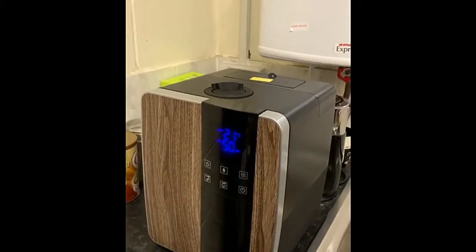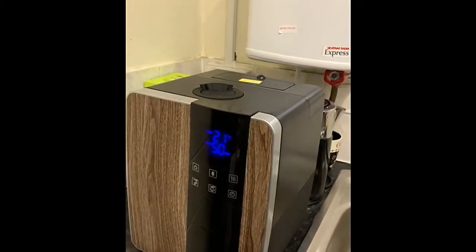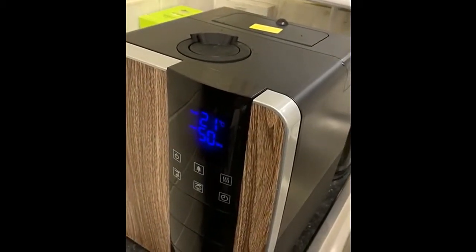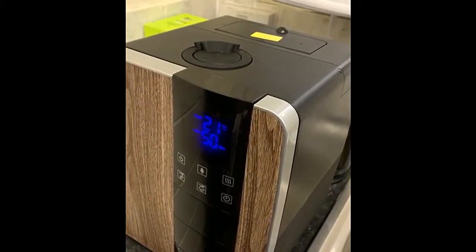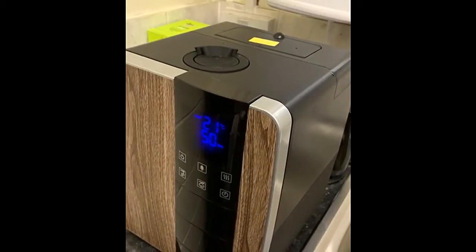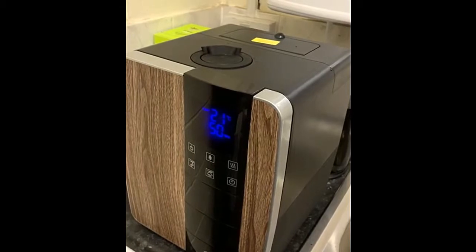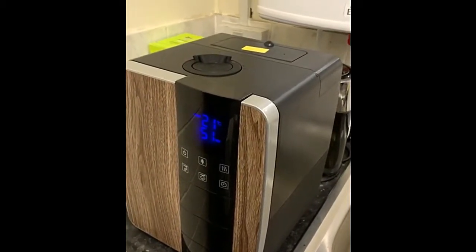As you can see, the humidity level has been reached and the mist has stopped being produced. The unit will continue to produce mist when the humidity level has dropped back down to 49 percent.